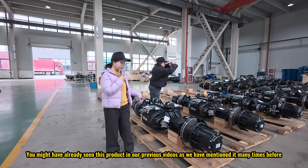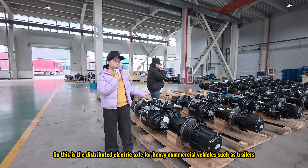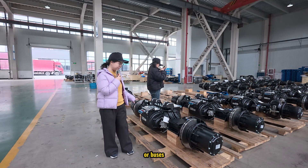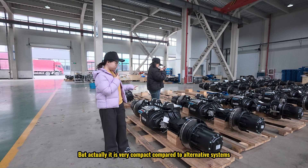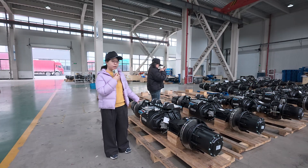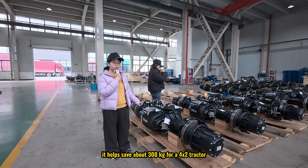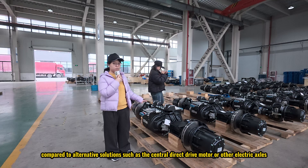You might have already seen this system in our previous videos, as we have mentioned it many times before. This is the distributed electric axle for heavy commercial vehicles such as trailers, tractors, or buses. This system looks massive on screen, but it is actually very compact compared to alternative systems. It helps to save about 300 kilograms for a 4x2 tractor compared to alternative solutions.